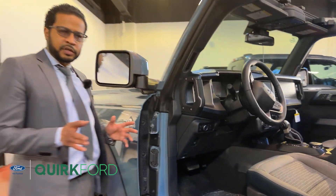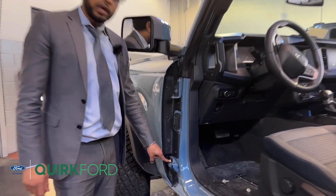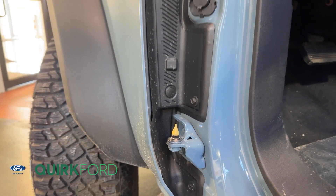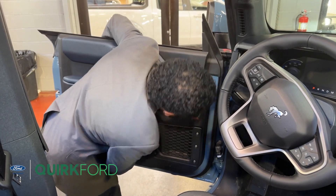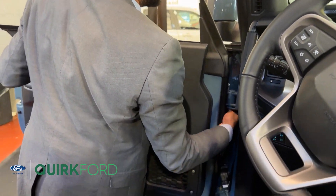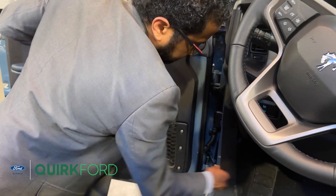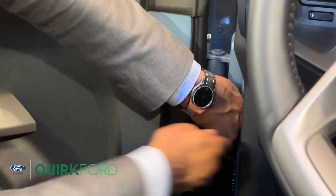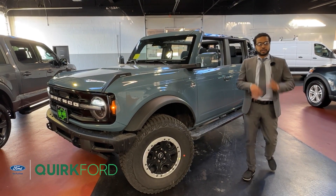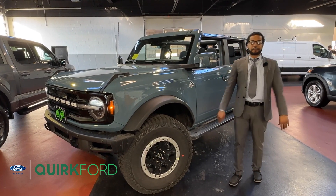Once you've got your back door installed, move to the front door and repeat the process — start by inserting the door using the hinge tool, then secure it. Now that you have both doors back on the vehicle, we're going to move along to replace the soft top convertible and all three panels.